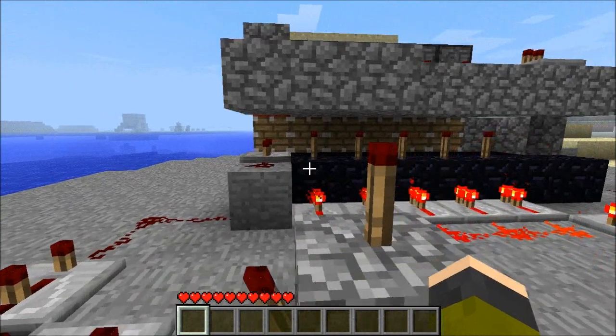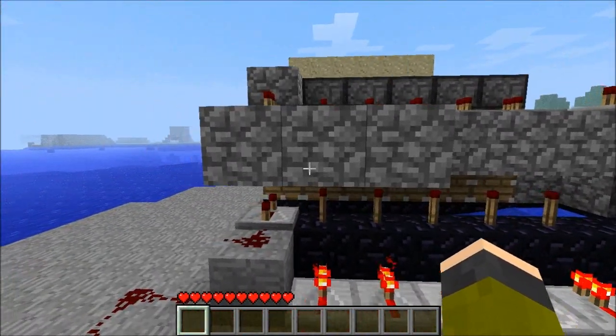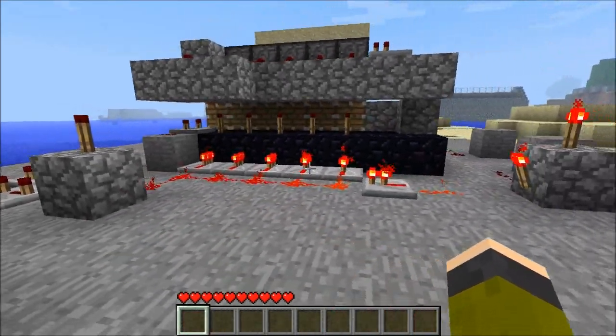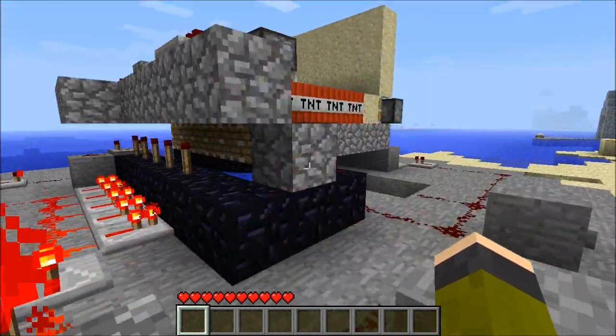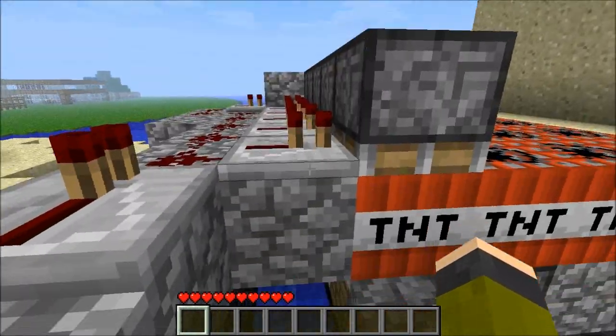You can make it go a lot farther if you have more TNT. What really adds distance and speed to a TNT cannon is having multiple layers — like multiple layers of TNT going down.